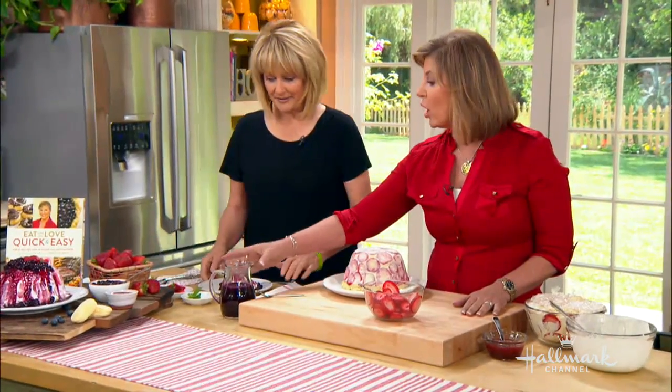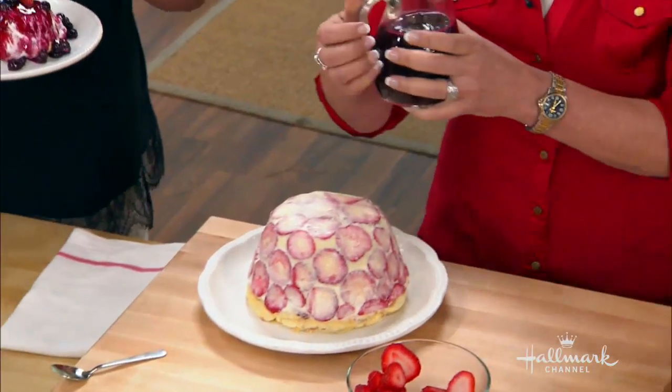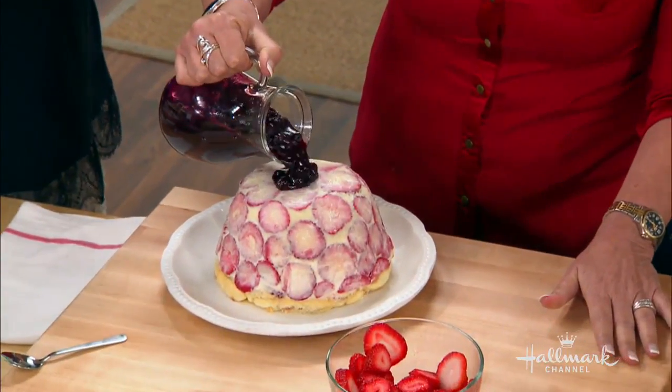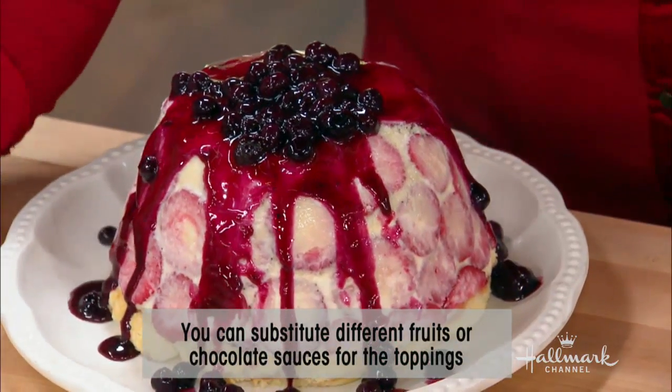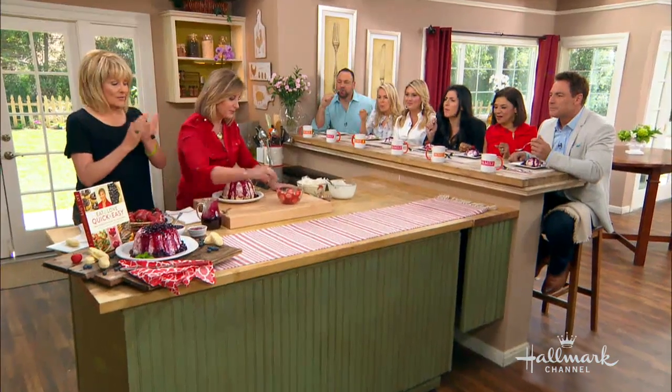The recipe is in the book, but you could also put chocolate sauce over it. And what I love is when the warm sauce hits the cold cake.